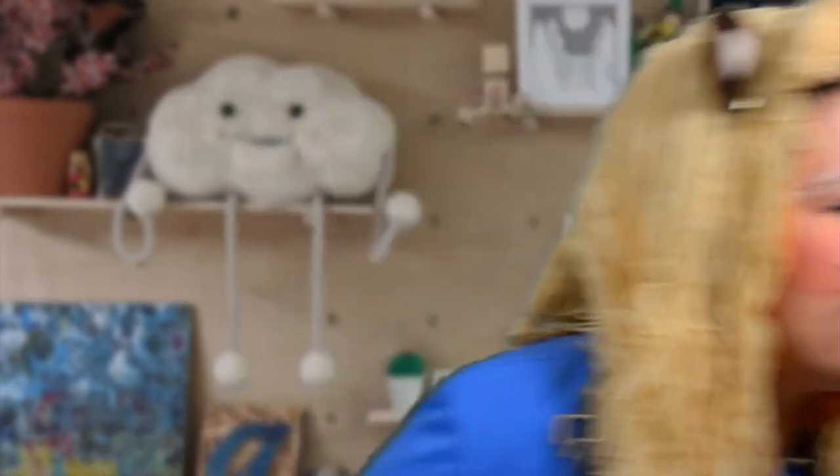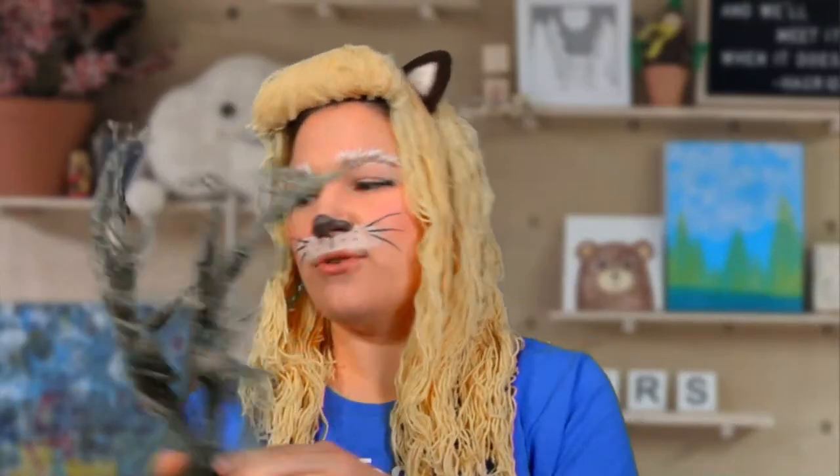Today we're focusing on pumpkins and getting a little creative with some sculptural stuff too. We're going to be making these really cool creepy vine arms that you can stick right into your pumpkin. They're pretty simple to make and they look really really cool.